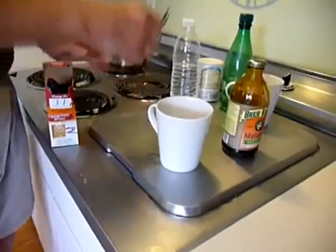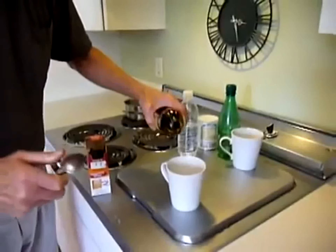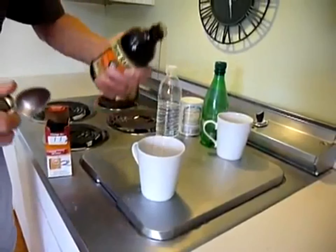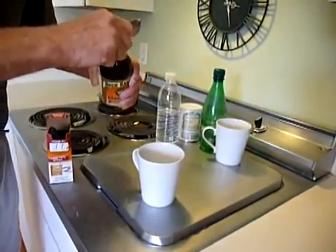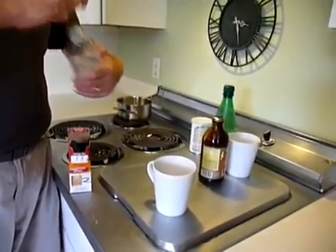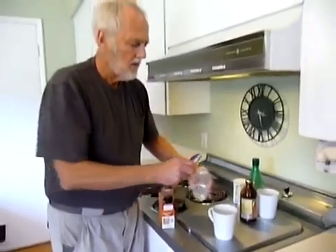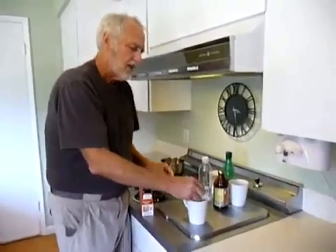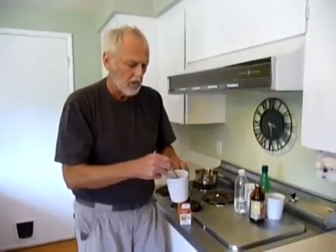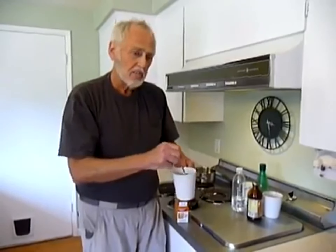I'm going to add a teaspoon of molasses. That's a teaspoon of molasses. This is a soft science. And I'm going to put in about a cup of water. Alright, I'm going to stir it. This is what I did during my whole protocol, that you'll see on the website. And then I would drink this.